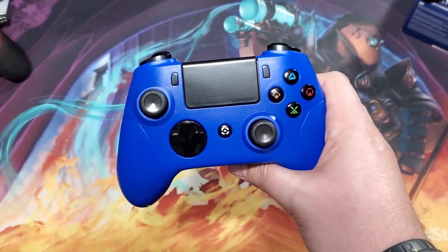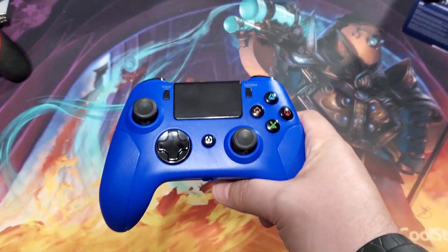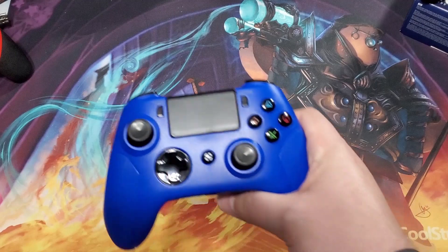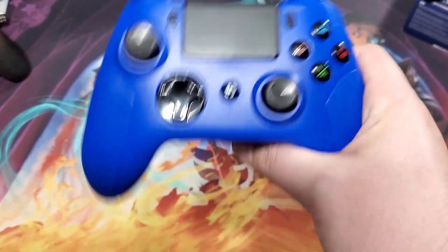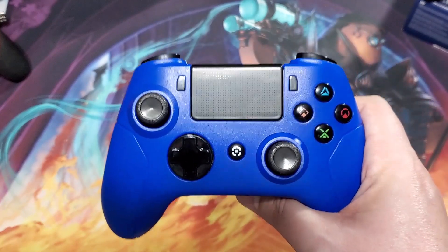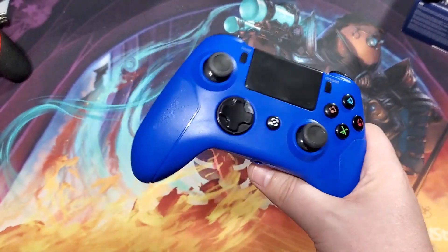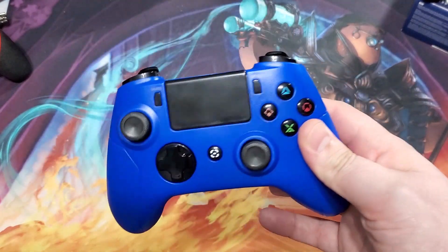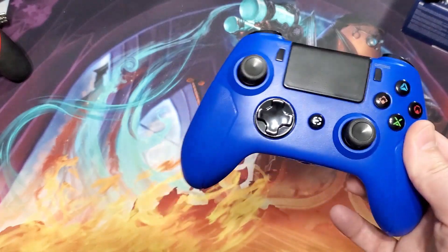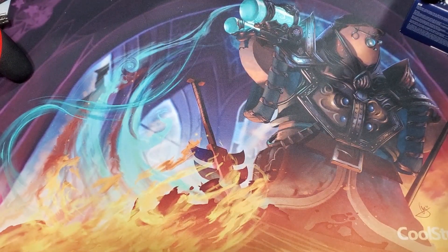I think this was a $10-12 controller, if that. All my controllers were on sale, and the Hori, this one, and the next one were all gifts from my wife from my Amazon wish list. A lot of stuff is on sale during the holidays. Of all of them, this one is fantastic.